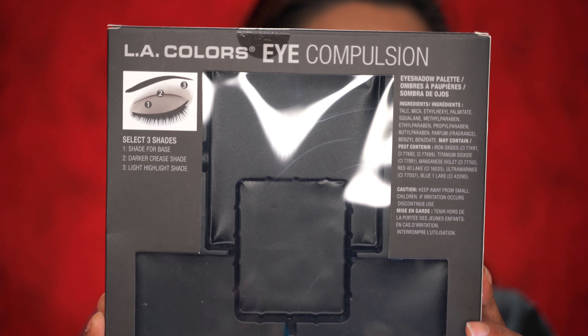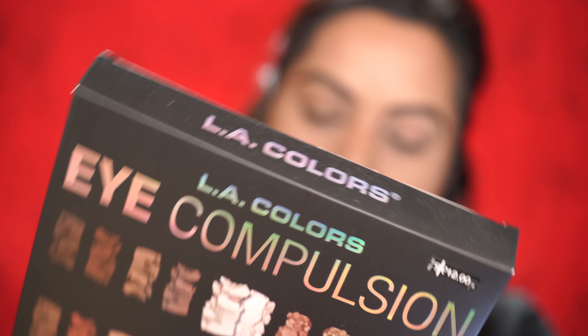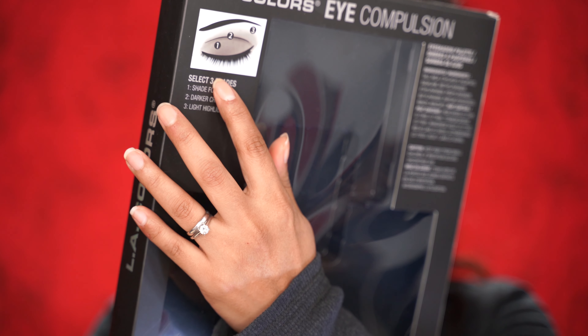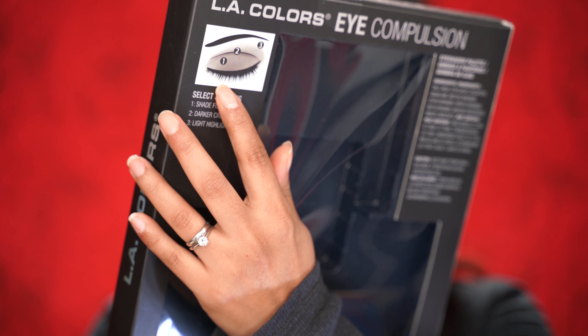It came in a box like this. It's called Eye Compulsion. It does give you instructions in here on how to do your eyeshadow, but I'm not going to follow that — I'm just going to do my own thing.